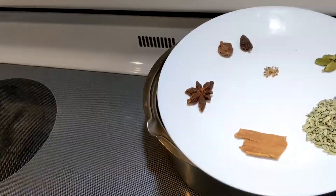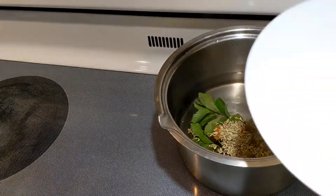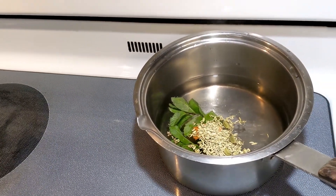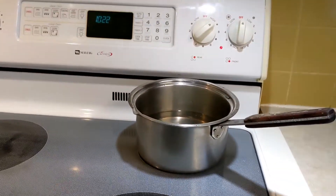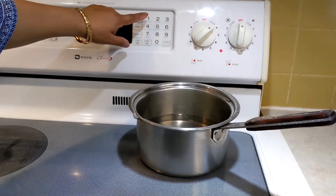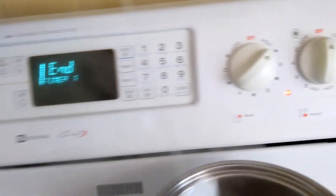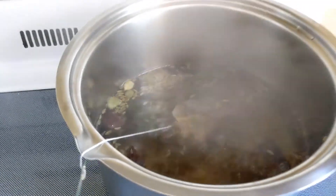I am going to add all the ingredients and boil them for 10 minutes. I have set a timer for 10 minutes, and then I will put the strainer in the middle of it.